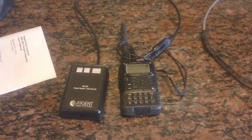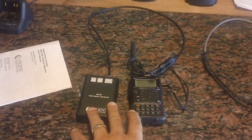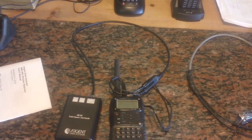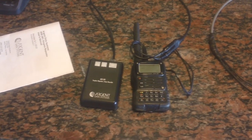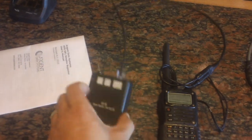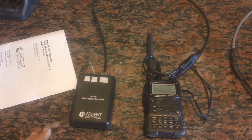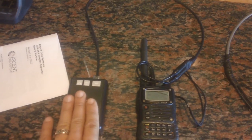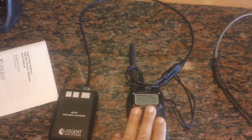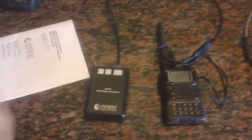Once you have everything set up, walk away and have some fun. You can see the application this device could provide out in the field. Since I do a lot of camping out here — sometimes alone — I have contact with my family, which I will test later when everything's built. This configuration with double-A batteries will probably last three to six hours depending on usage. Just put it on a hilltop and walk away and you have repeater operations.